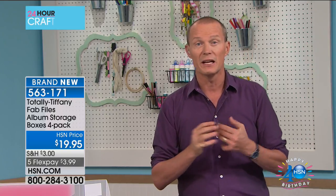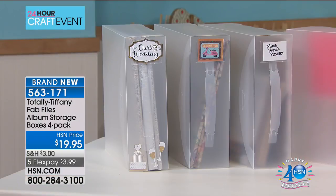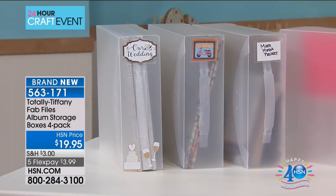I'm going to get straight into it, because when it comes to those little pieces, you don't want dust on them or getting damaged with particles. You want the Total Tiffany Fab File album boxes. This is a set of three of these. You're going to love these, because whenever you're trying to search for those ones and you've got those creative juices flowing, you need to be able to find an item. You're going to get a set for $19.95.